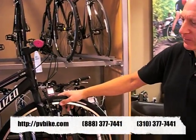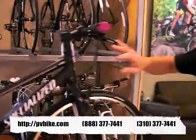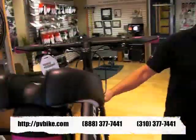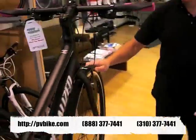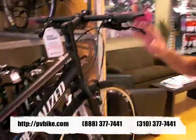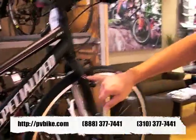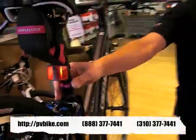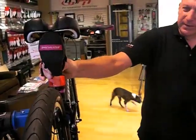Another thing about the Vita this year, aside from some tube shaping updates and light weight, we've got a new saddle on it. Great attention has been paid to the graphics on these bikes. You can see the color coordination — magenta hand grips, matching stripes on the frame, matching seat post collar. Specialized also makes a line of accessories that match their bike, and here we've got a seat bag that matches.